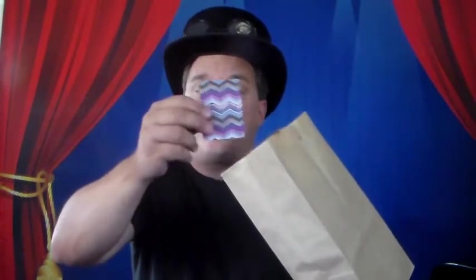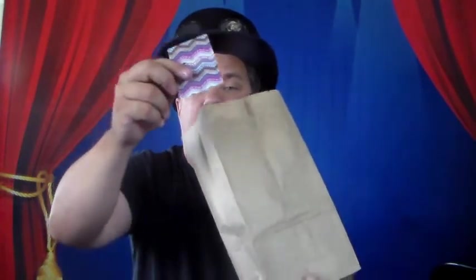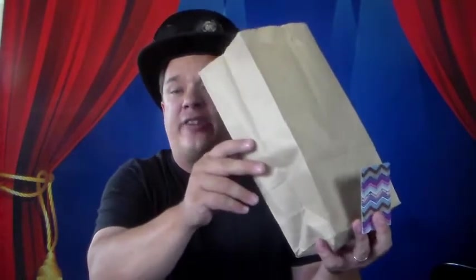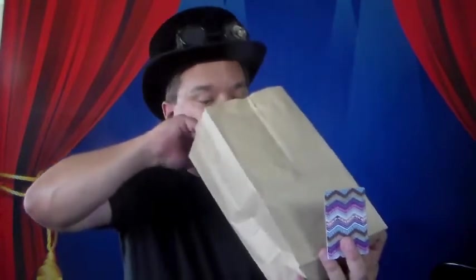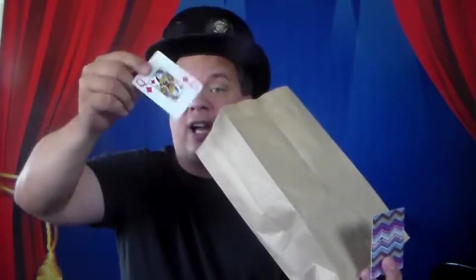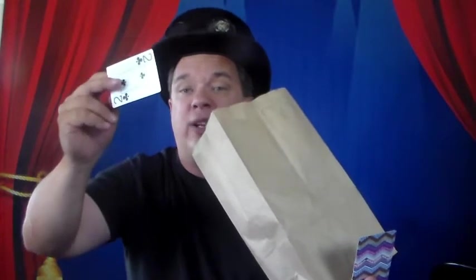Then say to the audience member: 'I'll bet you can get this right every single time. I'm going to take one card out of the bag, show you the back of it, and every time you'll be able to guess which card I left inside.' Reach inside, take out that double-back card, only show them one side so nobody realizes it's a special card. Keep that card in view the whole time — hold it in your hand so they can see it. Ask them to guess: black card or red card? If they say red card, make sure to take the card out with the red side facing out. If they say black card, take the card out with the black side facing out. You can do this three or four times and the audience member will be right every single time.